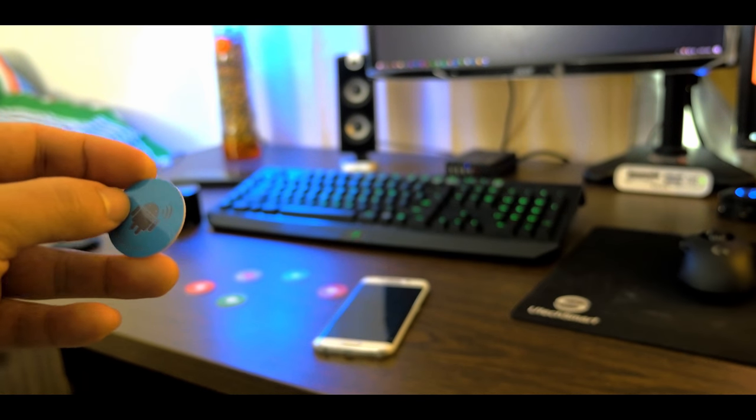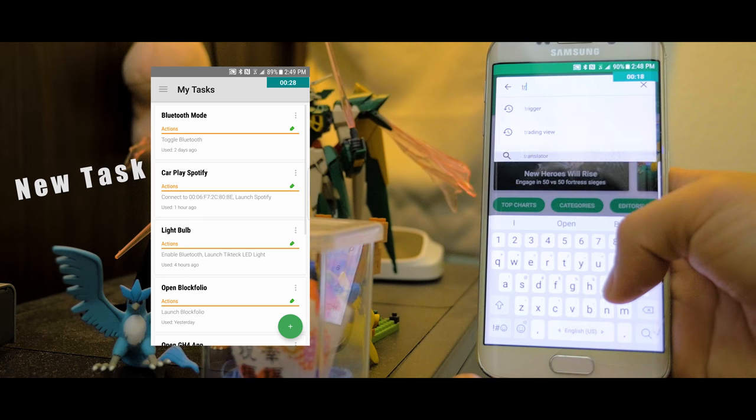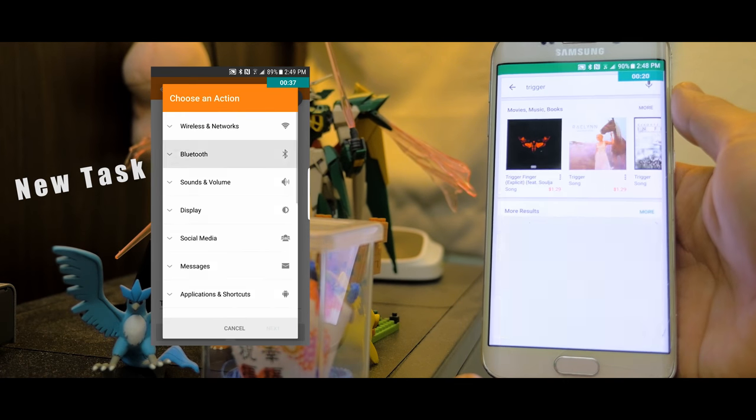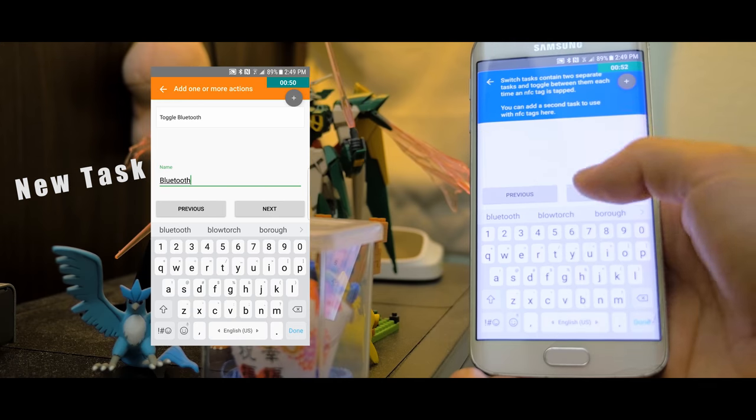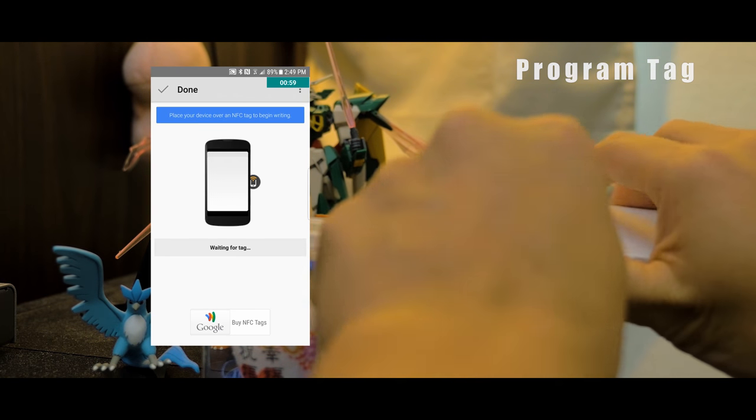Here's a couple ways you can set this up. Download the Trigger app on the Google Play Store to make the task and install the task to the NFC tag. It's a pretty novel item to open applications on the fly or set up your phone for specific tasks in your daily routine.